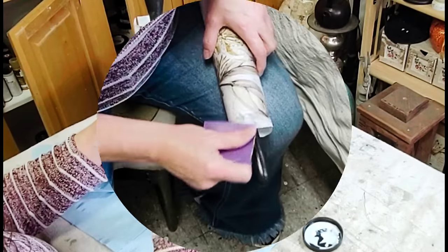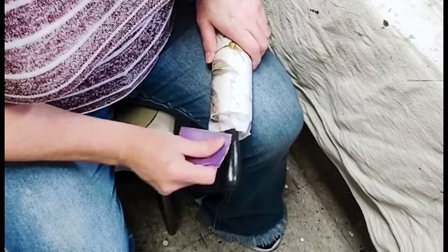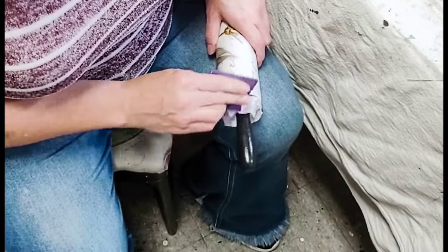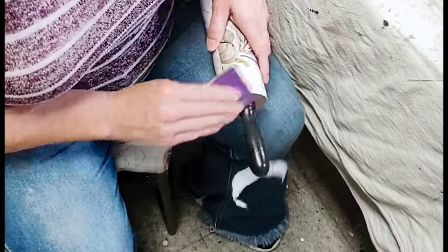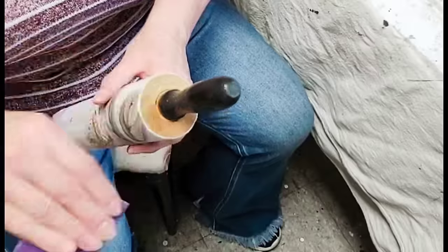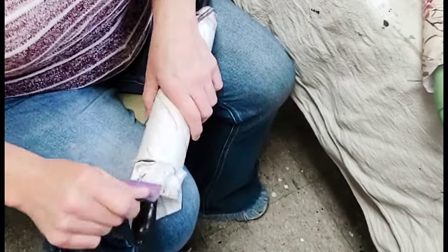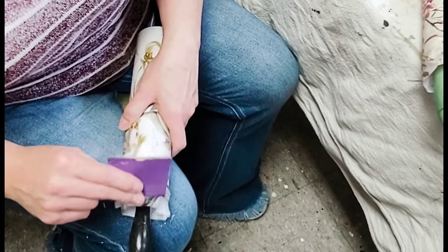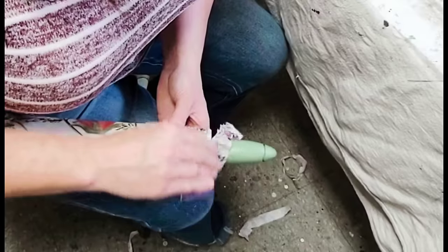Once all of my decoupage rolling pins were completely dry, I grabbed a piece of 120-grit sandpaper and very carefully in a downward sweeping motion sanded off the excess paper from the ends of the rolling pins, being careful not to go too far because I really didn't want to accidentally sand any of the paint off of the handles. As a final step I took the sandpaper and went around the edges of the rolling pins to remove any white paint that might be sticking out from underneath the decoupage paper.